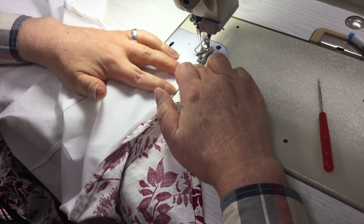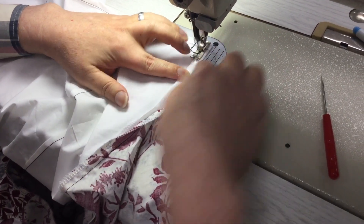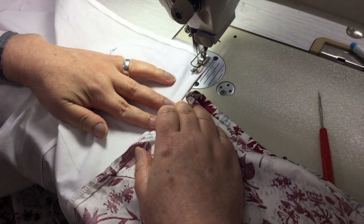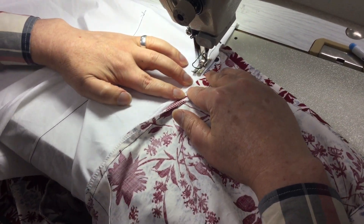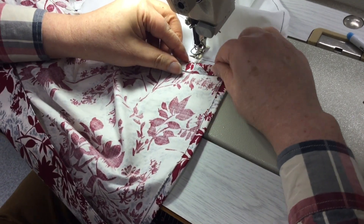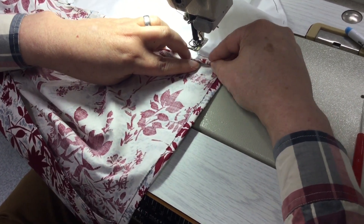Two centimeters and then one centimeter tucked under. So we've got to the top of the split. I don't think I showed this very clearly before, so let's do it this time. So this is folded under — a one centimeter double roll.